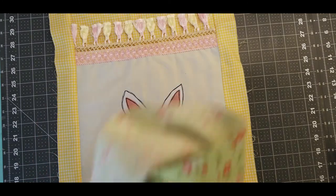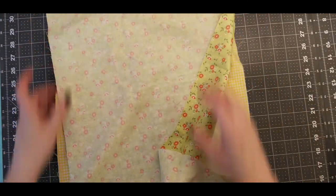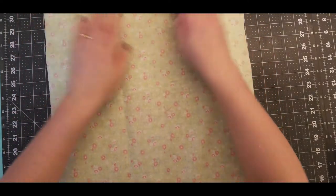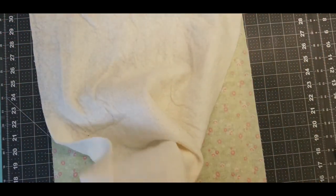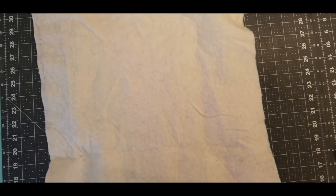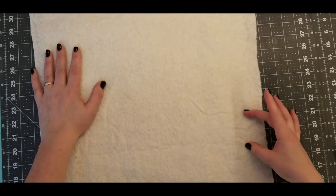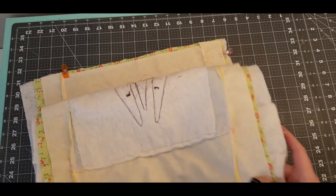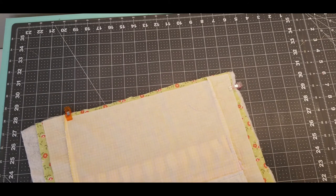We're going to get the top of our table runner and place it face up, then get the backing and place that face down on top. Then get your batting and place that on top of the two layers. We're basically going to do a simple closing — sew all the way along and all the way down the table runner, leaving a little gap where we're going to pull it through to the right side. I'd recommend pinning somewhere and taking it over to the sewing machine to start sewing.